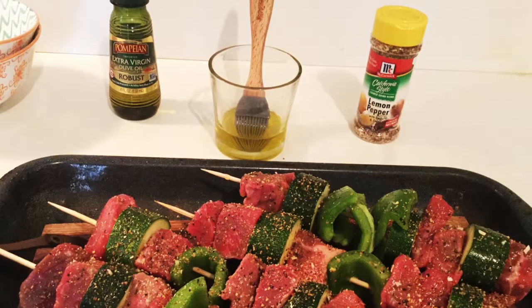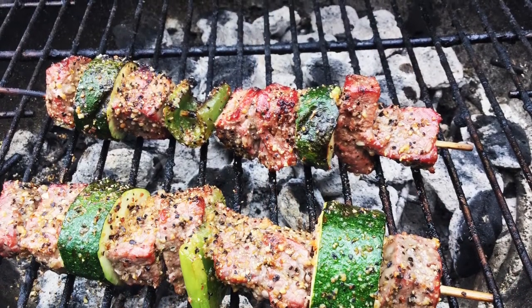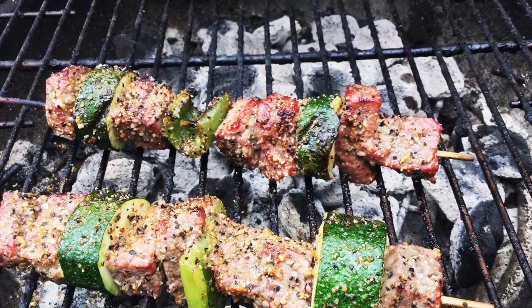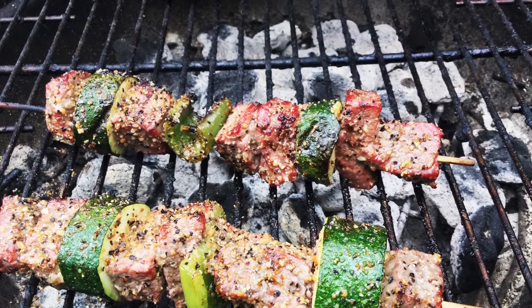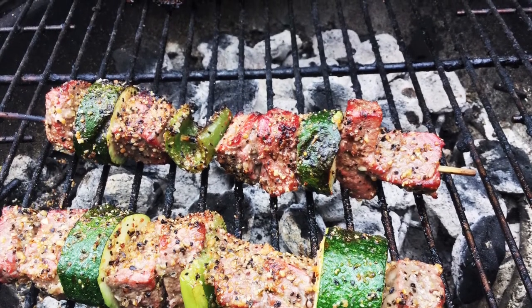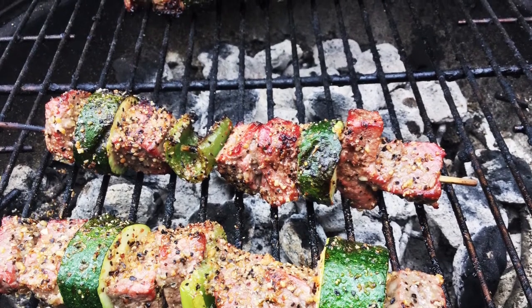Another thing I wanted to add about the seasoning was that the meat was spicy, smoky, and lemony, but it wasn't overdone, which made it refreshing.